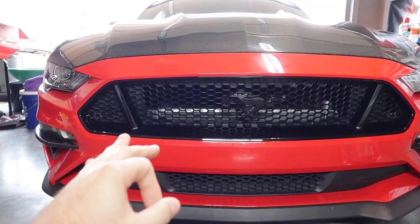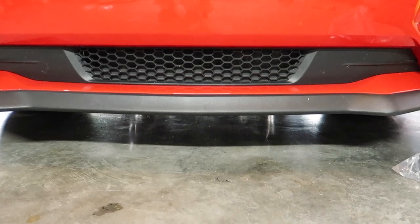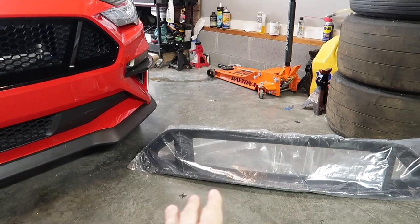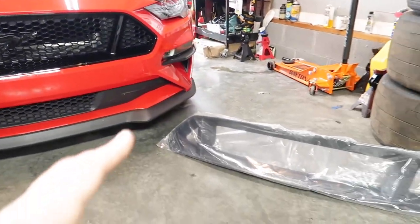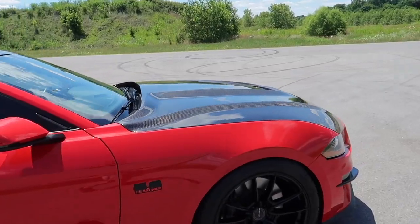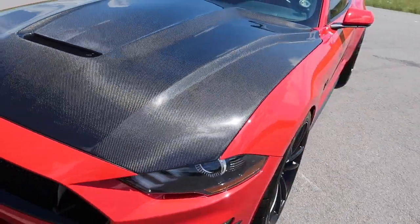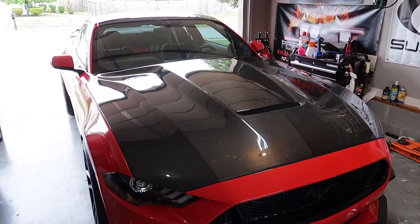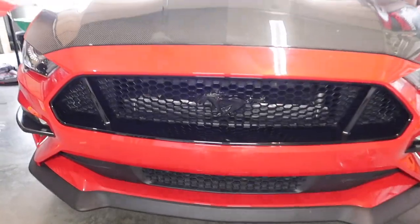With the Odin supercharger we have the VMP triple bypass heat exchanger, and unfortunately it doesn't really live up too high — most of it is down behind the crash bar. We're going to install this to take care of the upper portion of the airflow and make it look a little bit more aggressive. This is another carbon fiber hood from Anderson Composites, the GT350 style — a buddy sold it to me for $500 so I couldn't pass it up.